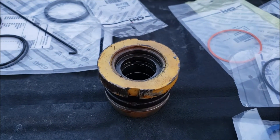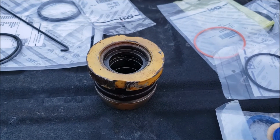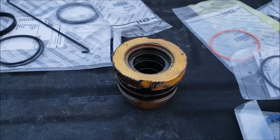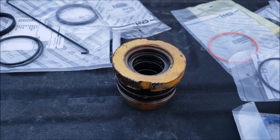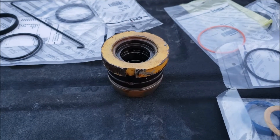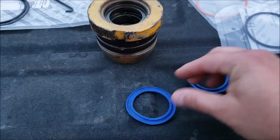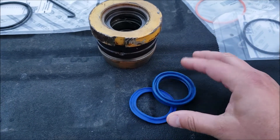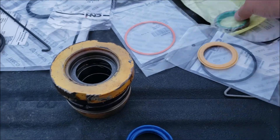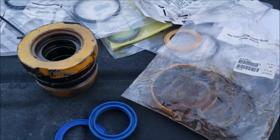I have a New Holland LB75B, around a 2001 model. It seemed pretty straightforward - I looked at the parts list, they have all these gaskets for the seal kit, and it does say the seal kit was upgraded. I got the part numbers, searched online, and first bought an aftermarket kit. This is the cleanup secondary seal and this is the main cup seal for the hydraulic main piston.